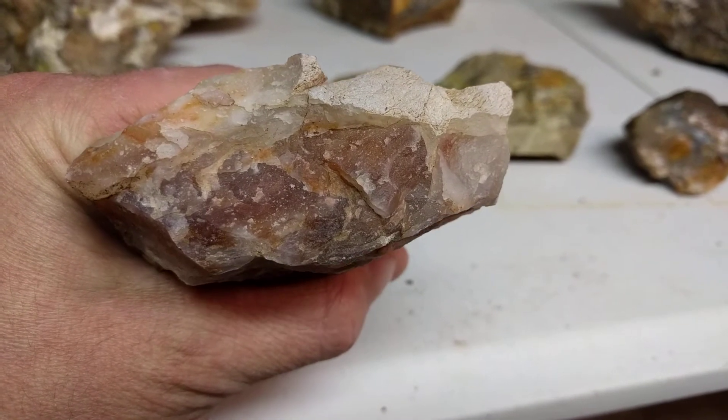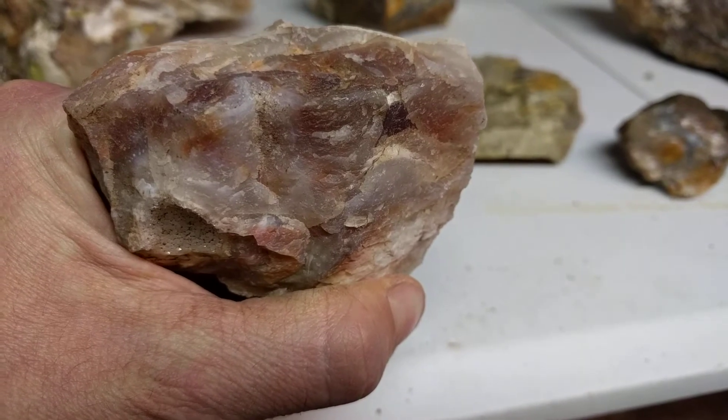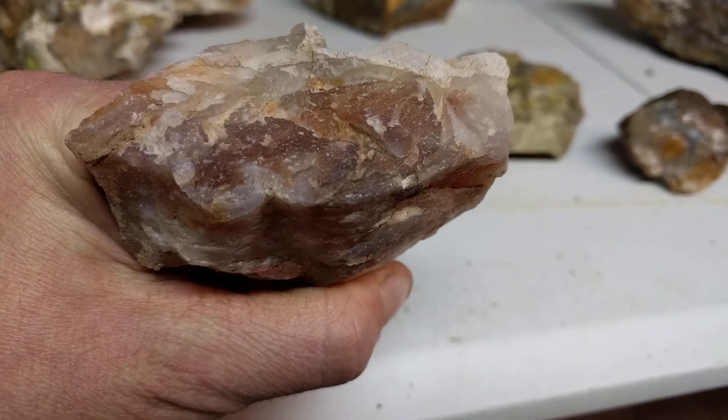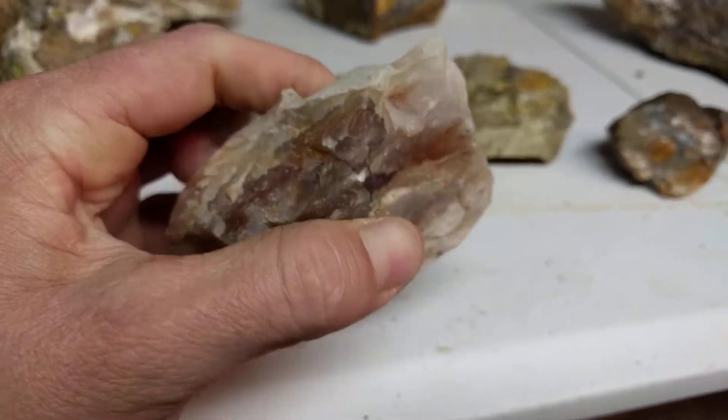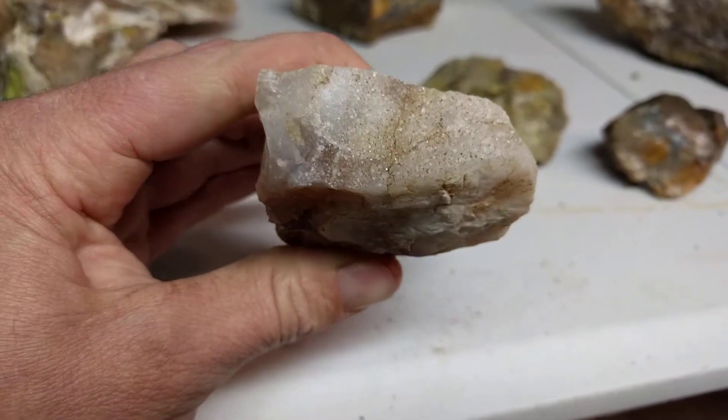Looks like there could be some fractures. I don't know how far they go in. Some of the top ones go in pretty far. But what kind of helps this piece is the druzy.